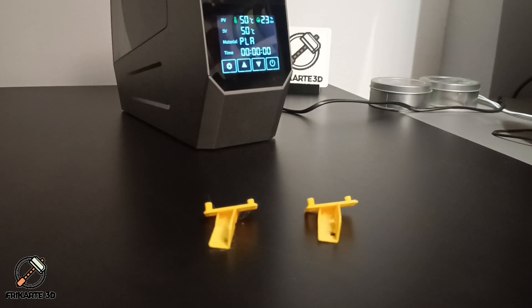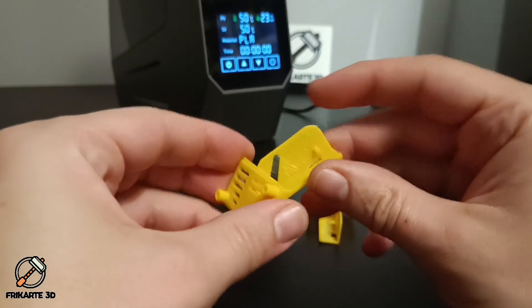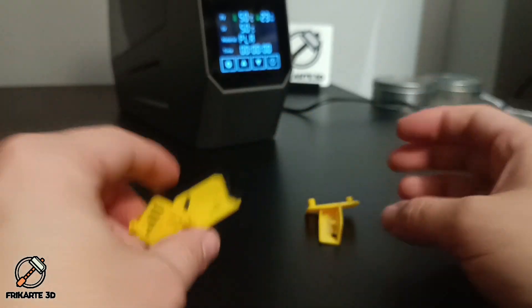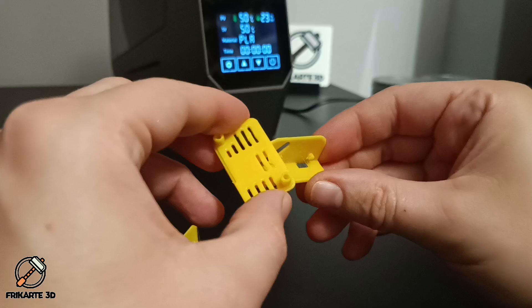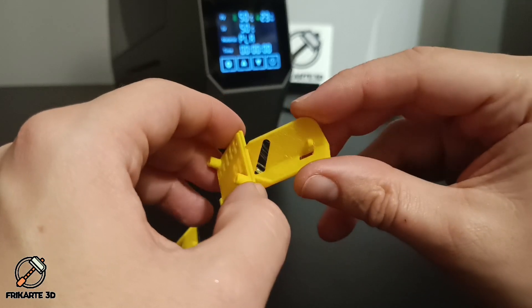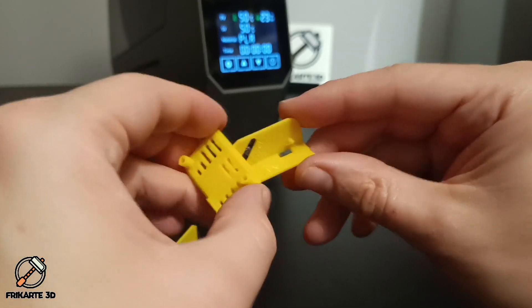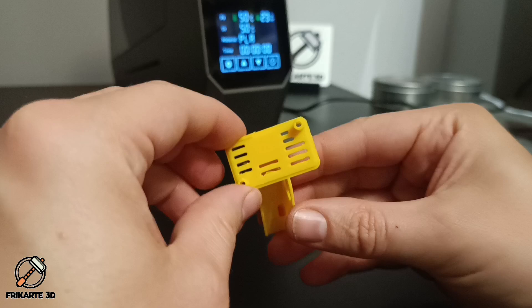After drying the filament, I printed the same model again. Here's the difference. This is the model before drying — it has a lot of stringing and some uneven layers, as you can see clearly here. This is the same model with the same settings and the same printer after drying. Most of the stringing is gone; there is a little bit still, but maybe that's from the print settings or it may need a bit more drying time. There is a huge difference — all the stringing is gone and the layers look much cleaner.